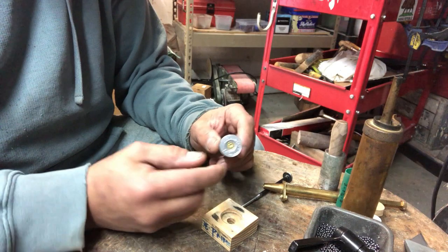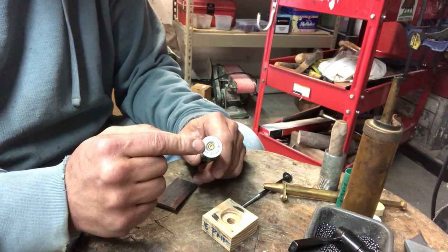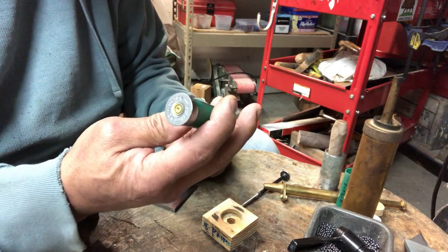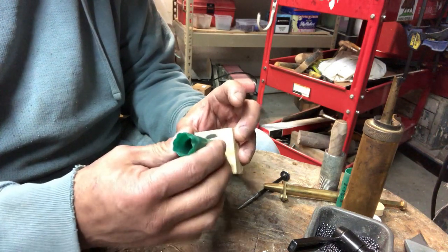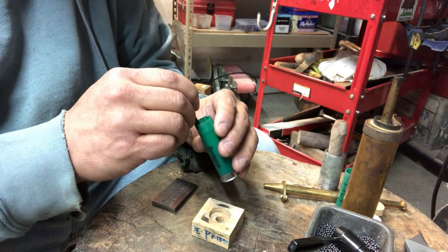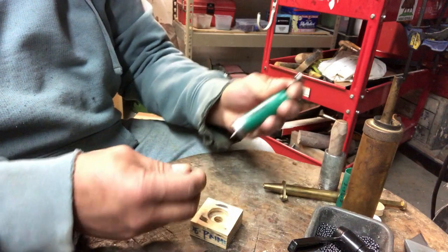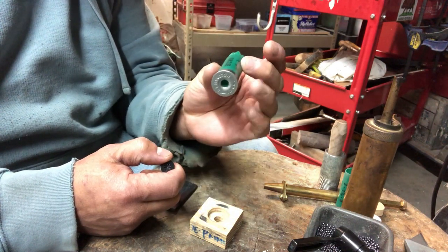First thing you've got to do is deprime the shell. These are once-fired shells, and in order to put a new primer in, you've got to take the old one out. I take this block that's been hollowed out with a hole drilled through it for the shell to fit over, then I take a nail, put it right in the primer, and tap it out with a hammer. The primer comes out and the shell is now deprimed.